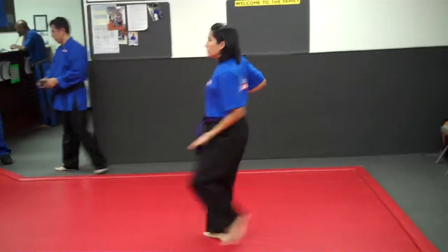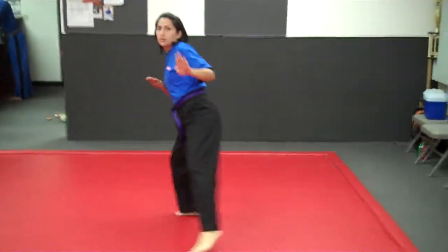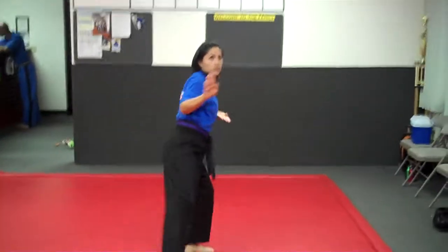Turn around. High block. Punch. Step forward. Up and cut. Step back. Inner block.